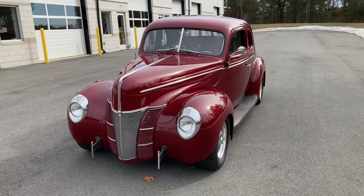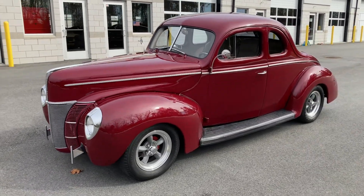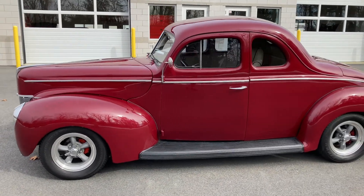According to documentation, this 1940 Ford Deluxe Coupe was built into a street rod approximately 12 years ago and has been maintained in particularly good condition.